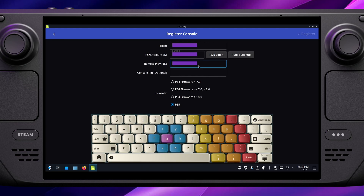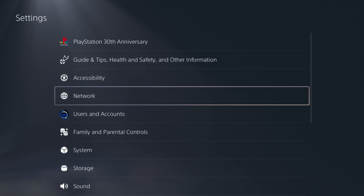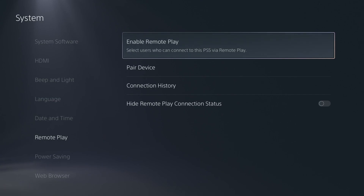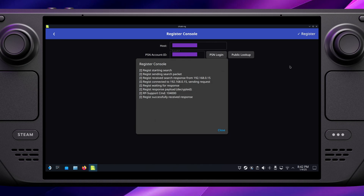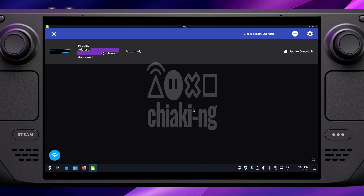Next up is the remote play PIN. You can find this on your PlayStation — go into Settings, then Console, and down to Remote Play. First of all, make sure that remote play is enabled, then go down to the option called Pair Device. This will give you the code to enter into Chiaki. Click Register and you should see a confirmation window pop up, meaning it's all gone through okay. Close this and on the main screen the PlayStation will now say Registered where before it said Unregistered — that means it's all ready to go.